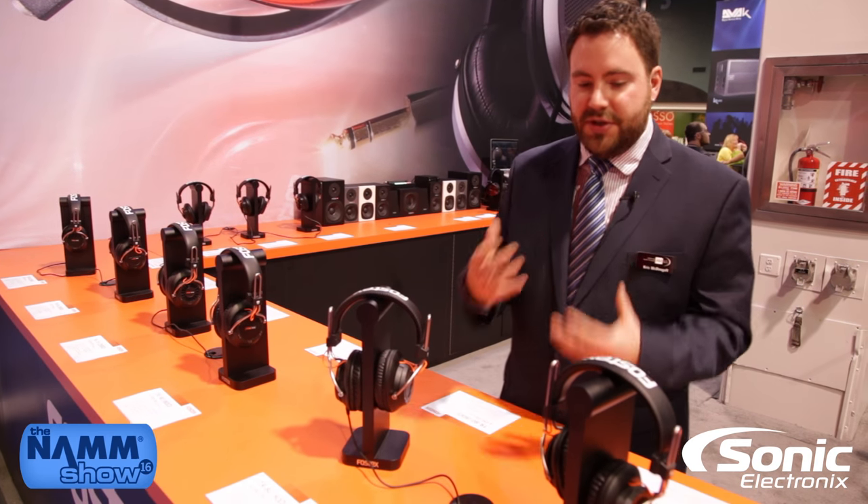Basically what Fostex has done is design a brand new dynamic series of headphones, as opposed to the RP series which has long been a staple in recording studios across the country and across the world, to suit a professional studio, live sound, location sound, and broadcast clientele.